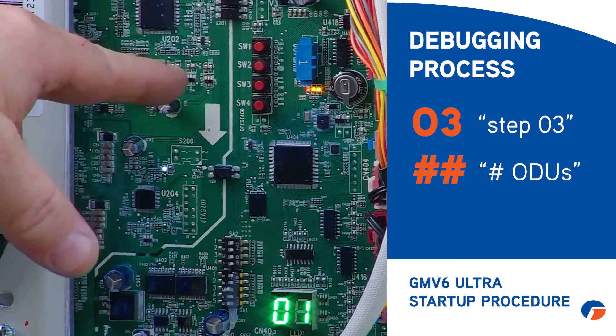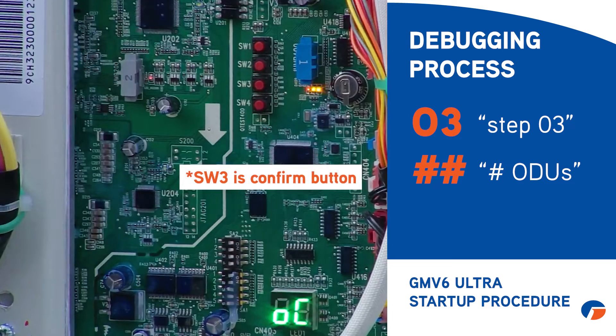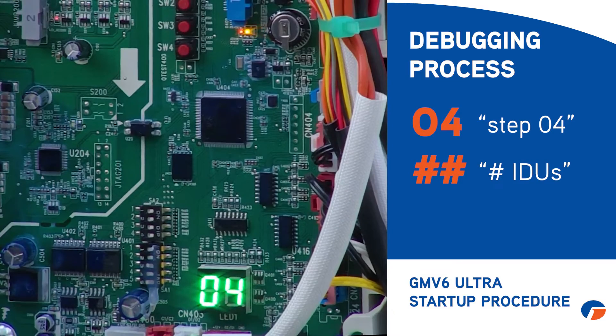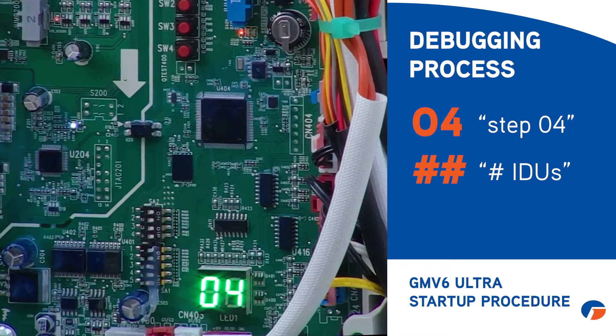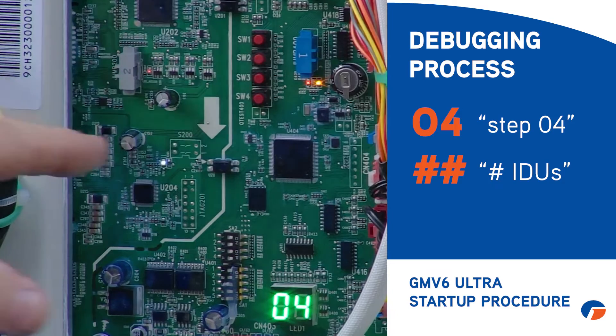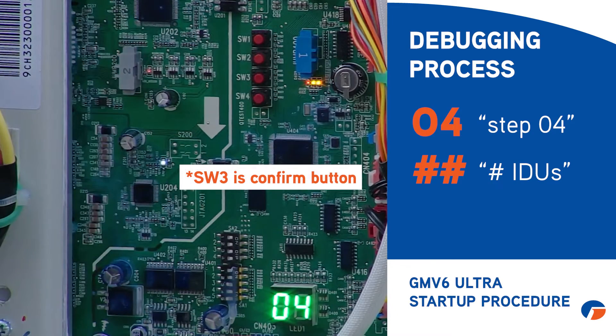At some points you may need to press confirm. Press SW3 one time and it should advance further. When it shows O4, that means step four with four indoor units. Since the count isn't changing, it may not bounce between values, but I know I have four indoor units, so I'll go ahead and hit SW3 once to confirm and move on.